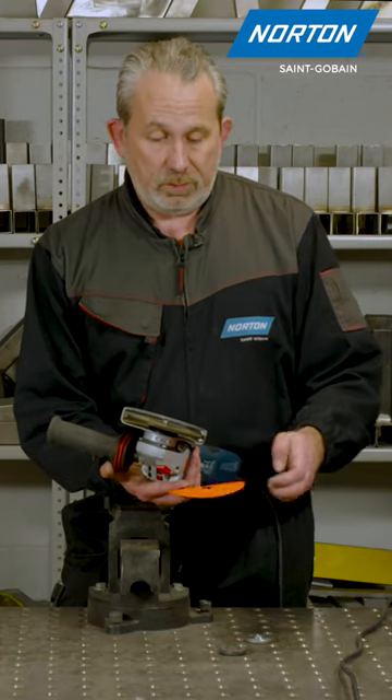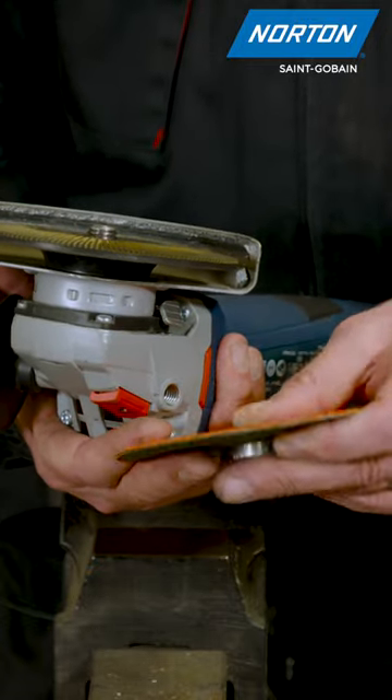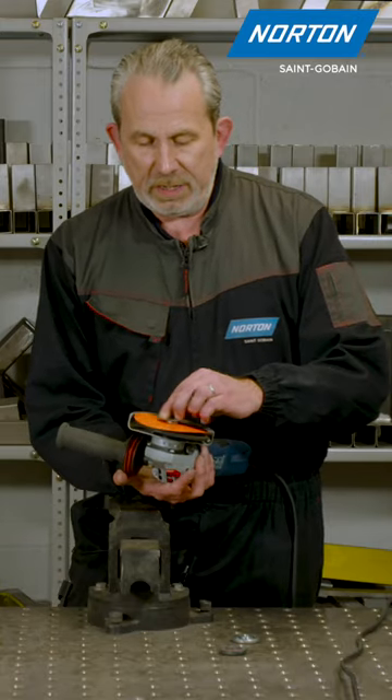Now time to get the disc onto the machine. We use a special nut and we push that through the disc with the large side on the abrasive side, as you can see, and then we can mount that onto the backing pad.